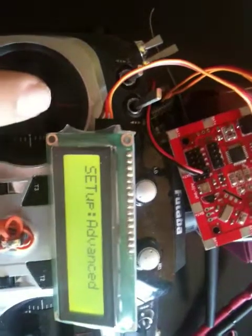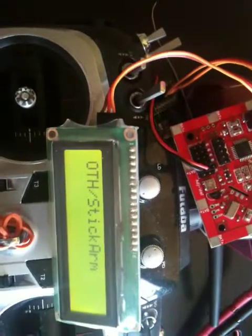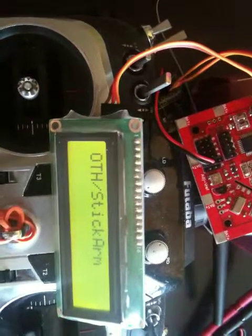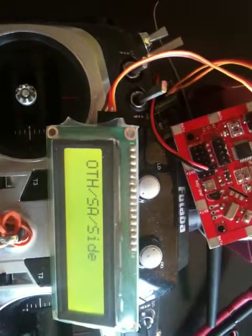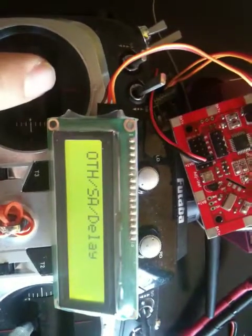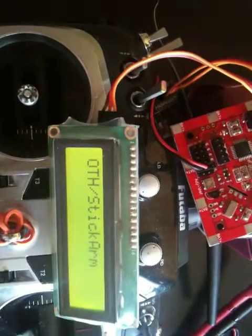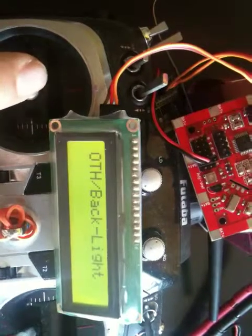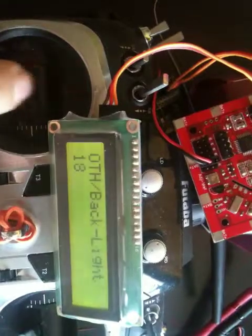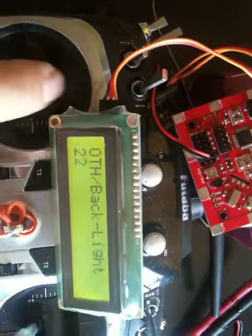Going into the others menu, you can set items like the stick arm position — left or right — and how long it takes to hold the stick before arming. You can also change the arming side, change the midpoint, or change the delay. Additionally, you can set the LCD backlight — roll right to increase brightness or roll left to reduce it.